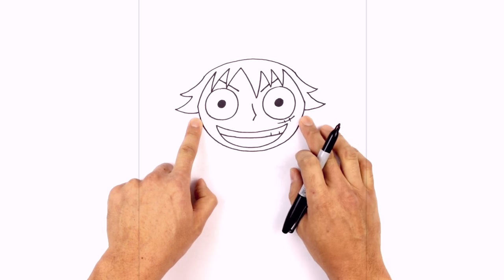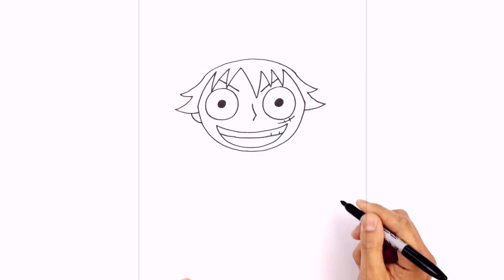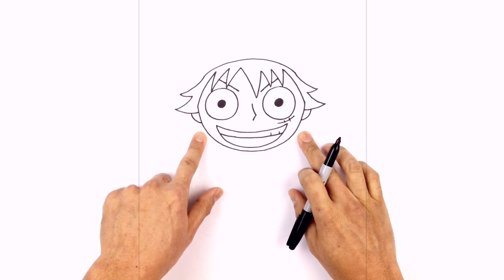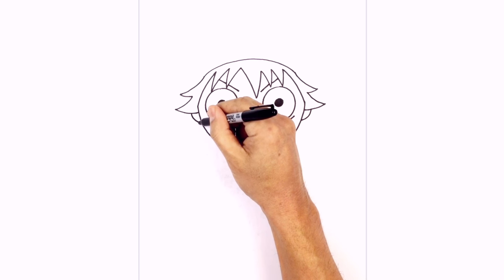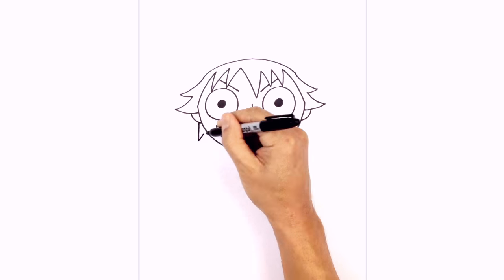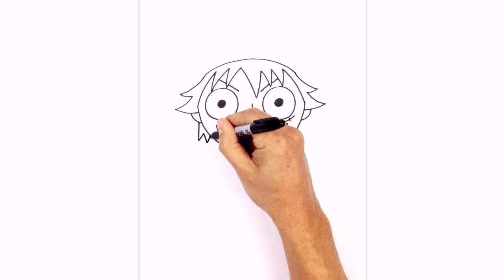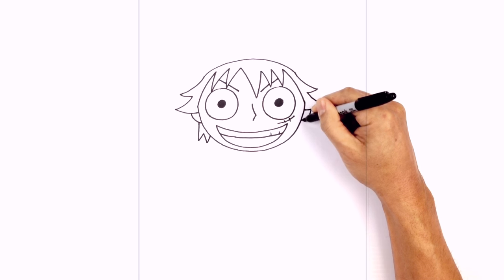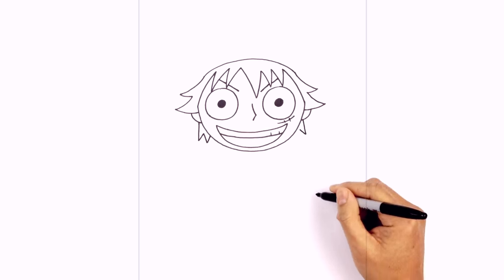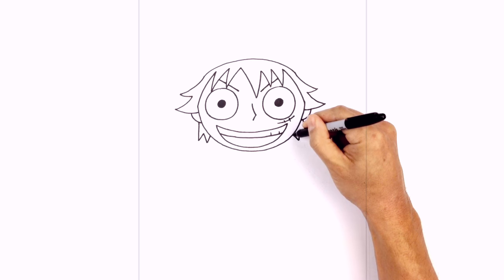Let's tuck the ears underneath the hair. So just here on the side, we're just going to curve in behind the head. On the right, we'll do the same thing — just curving back in. We'll draw some hair poking out at the bottom here. So at the bottom of the left earlobe, we're going to angle down, go back up, come down, and then pull that up underneath the jaw. We'll do the same thing on the right — underneath the earlobe, angle down, come back up, come down, and pull that up underneath the jaw.